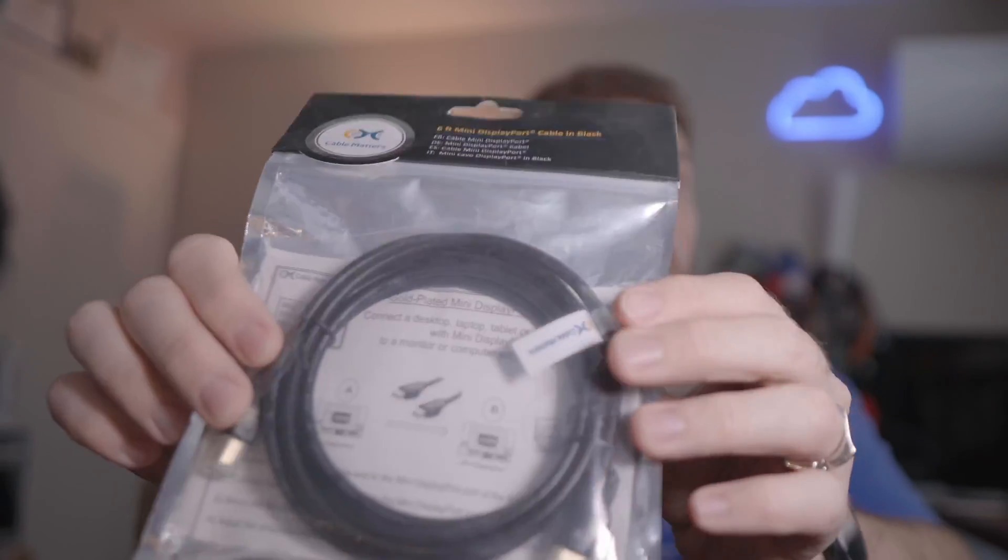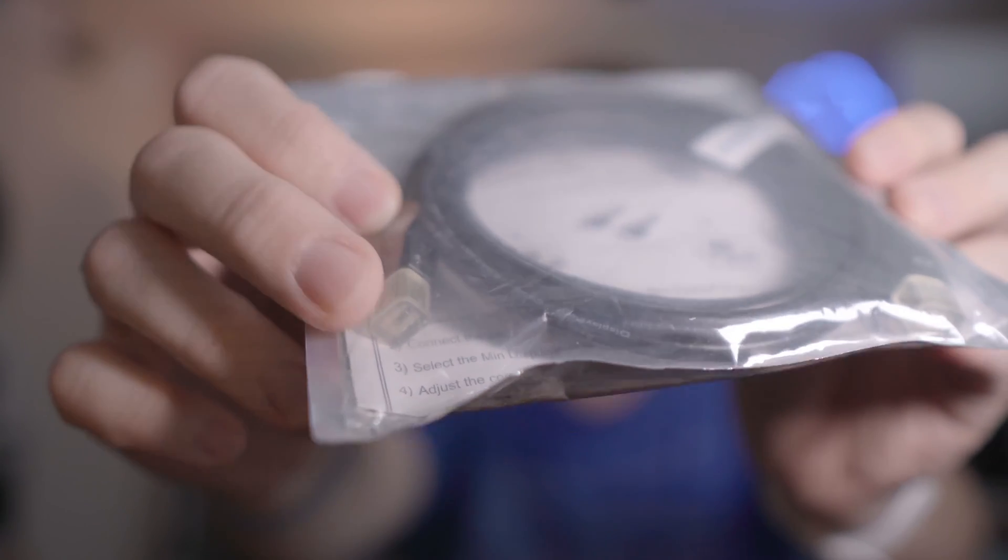Most monitors these days are either DisplayPort or HDMI, and sometimes they have variations like mini DisplayPort — like this one here with tiny mini DisplayPort connectors. Or if you're connecting to a laptop, it might have a mini DisplayPort on the side, in which case you may need a cable that has mini DisplayPort on one end and full-size DisplayPort on the other.